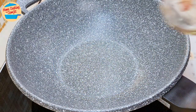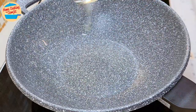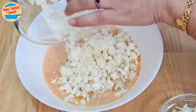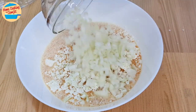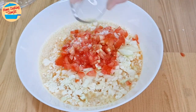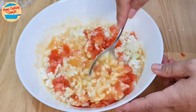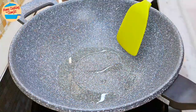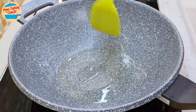Switch on the heat to medium. Spread all the cooking oil around the pan and wait for it to get hot. While waiting, pour in all the cauliflower pieces, yellow onions, tomatoes, and the rest of the salt into the eggs. Mix evenly, coating all the vegetable pieces with eggs. Set aside. Just before cooking, spread the cooking oil around the pan once more.